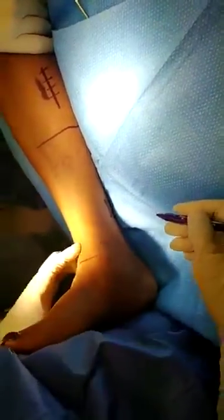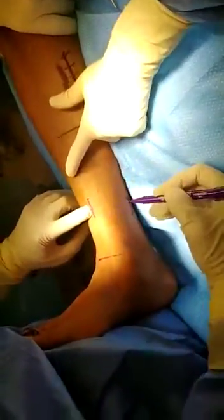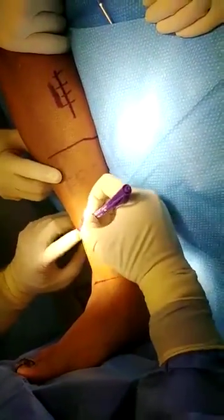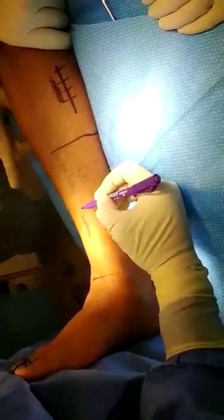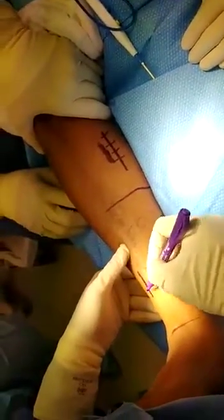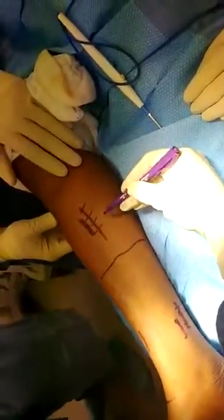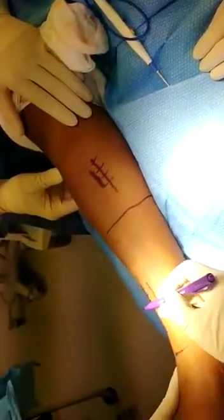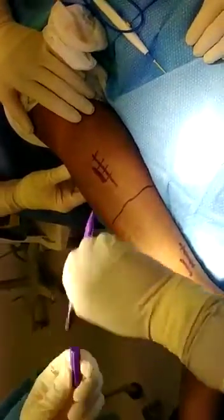Ankle joint. You feel the tibial crest. The tendon is gonna be right here. So then, what is the orthoplastic approach? 1.5 to the tibial crest. It will be like right here. Bowman. Tibialis posterior. Tibialis anterior. Mark it with epi.